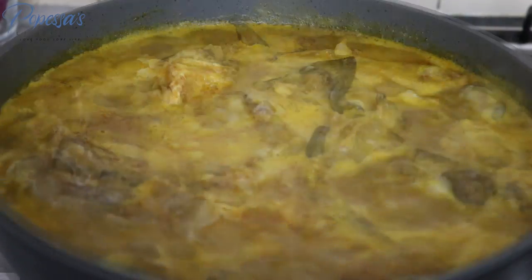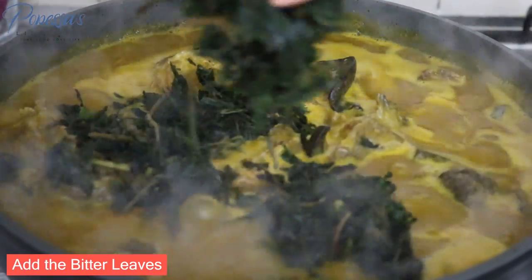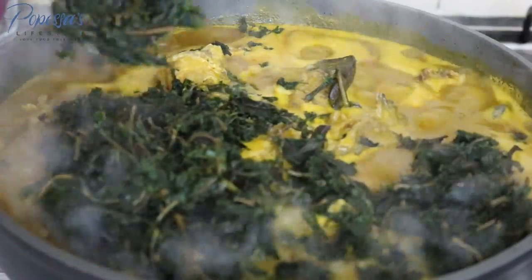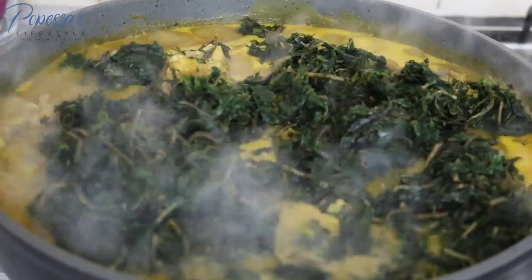The soup is bubbling away — I can see all the bubbles — and I'm adding my bitter leaves now. I added quite a lot because I love to see a lot of it in the soup, but if you don't like it that much you can just use a little bit. As you can see, the stringy, airy quality is there in the soup — I love that a lot.